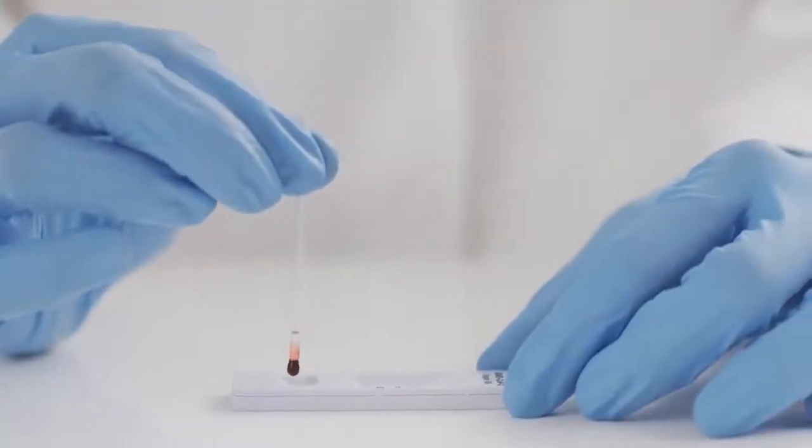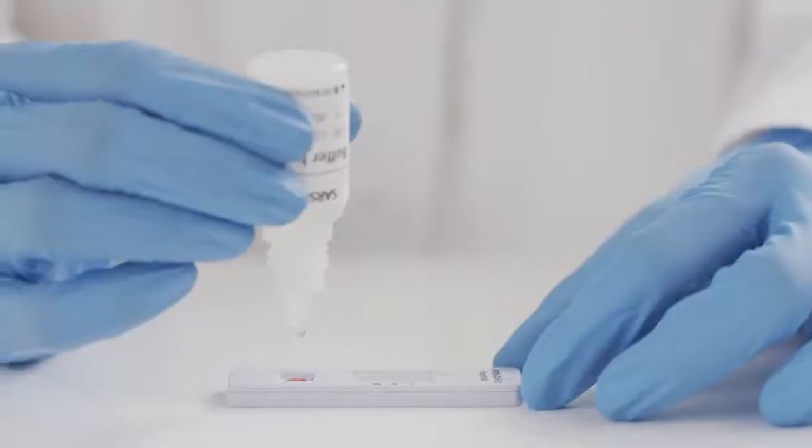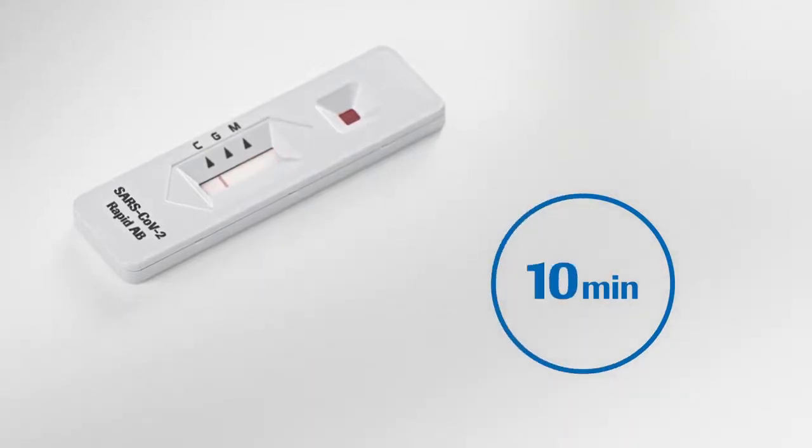Transfer the blood from the tube into the sample well on the device and add three drops of buffer to it. The result is ready in 10 to 15 minutes. Do not read the results within less than 10 minutes or after 15 minutes, to avoid false readings.